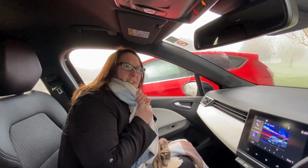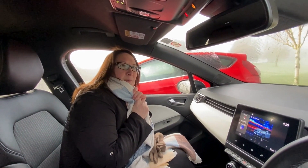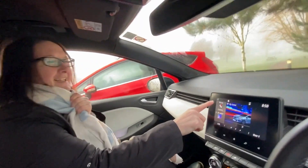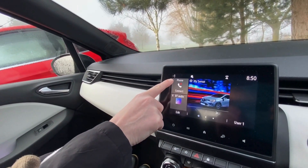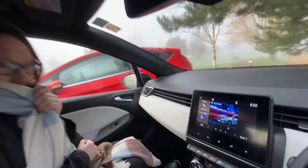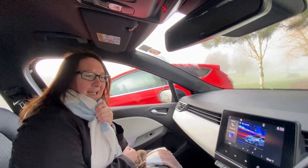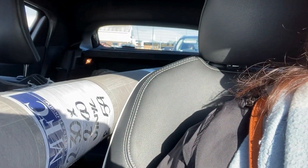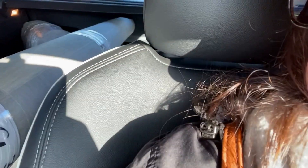We're in the car ready to go and get some bits and bobs that we need — carpet, vinyl and stuff. Look how cold it is — minus one! We'll get the heaters on. No heated seats unfortunately. Never mind, off to the shops.